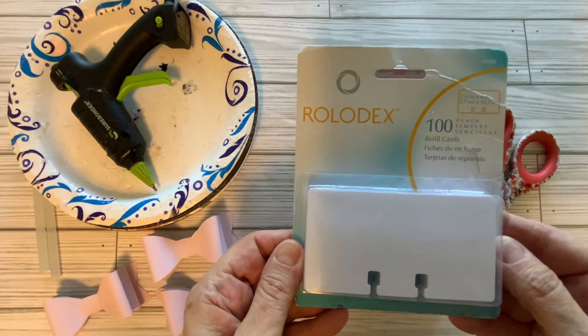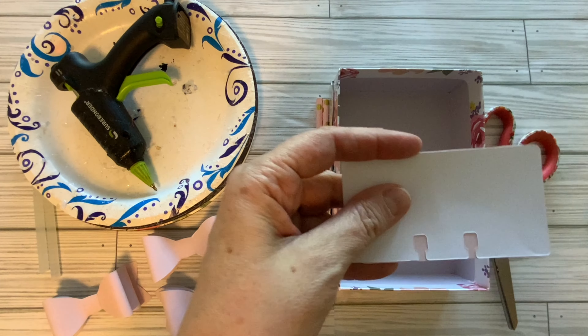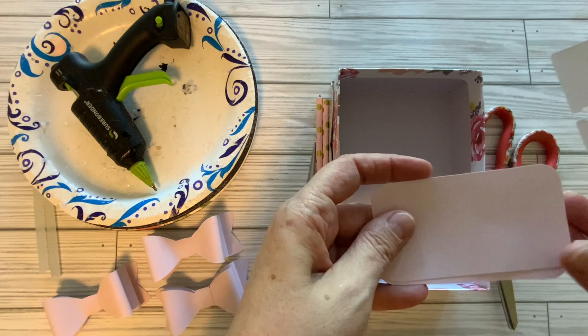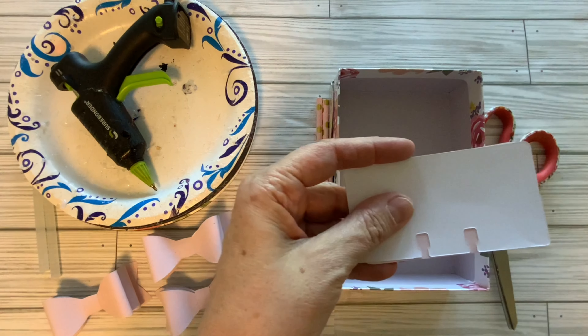These are by Rolodex and I use these when cutting out my notches. First we're going to start with these two pieces of paper that I have cut to be the same size as my Rolodex card.